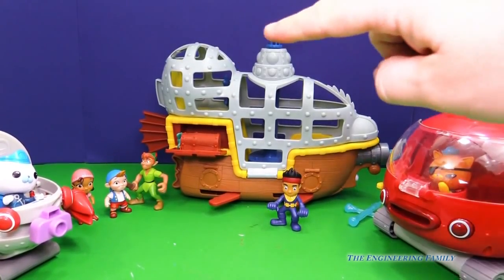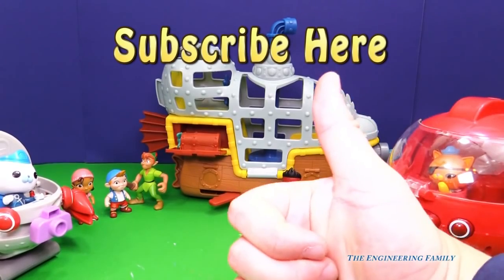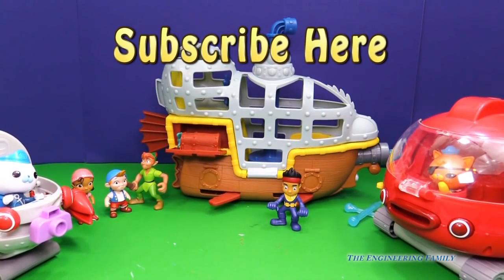If you liked this video, up here it says subscribe. We really want you to subscribe to the Engineering Family because you can see lots of cool videos like this one. You need to give us a thumbs up if you like this video — so down below, give us a like.